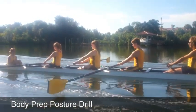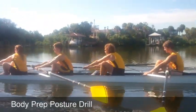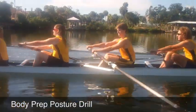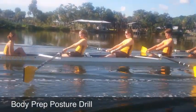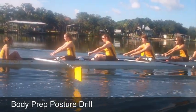Hands, posture, prep. The prep will make you swing. Hands, posture, prep, row. All right, rowers — just like on the salsa drill, I want to see those hands and posture work together. Keep the timing together as a four. Hands, posture, prep, row.